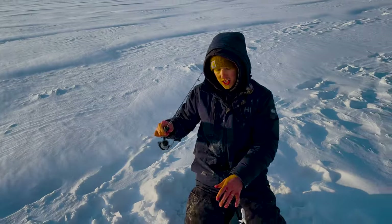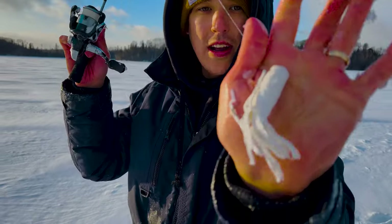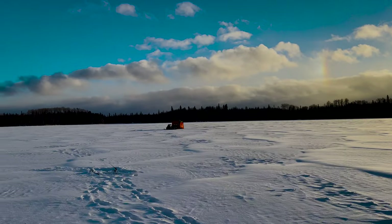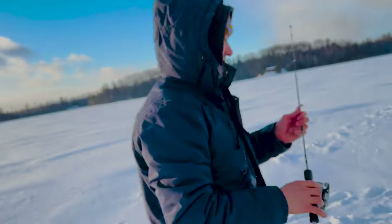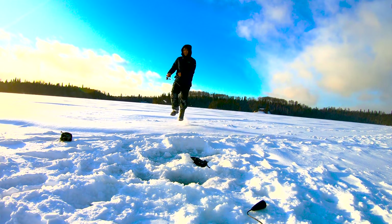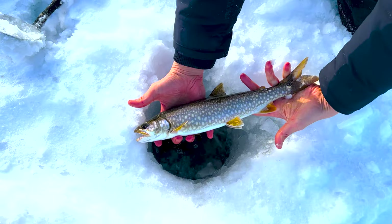Guys, we've been struggling. The guys over here staying at the lodge gave me this white tube jig and it just slayed. Let's go, dude. I went from catching that little tiny one to that.